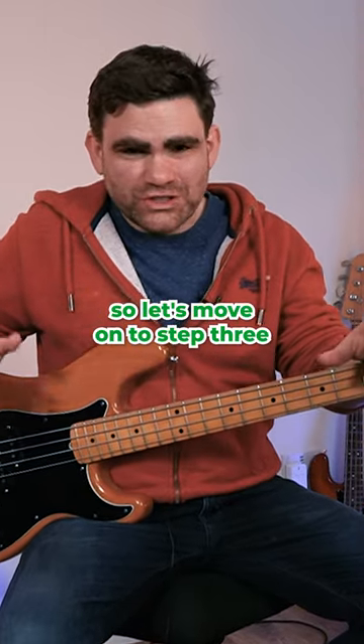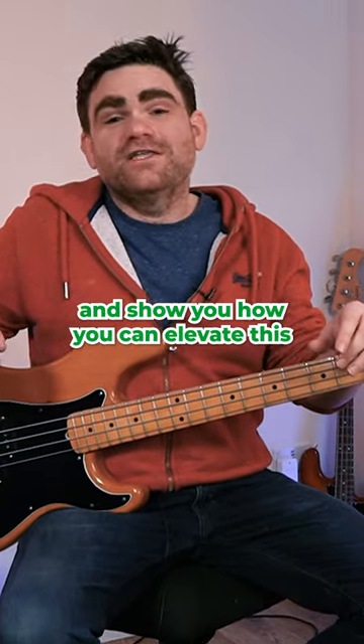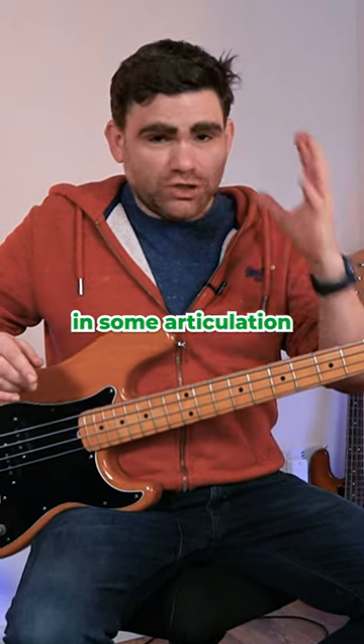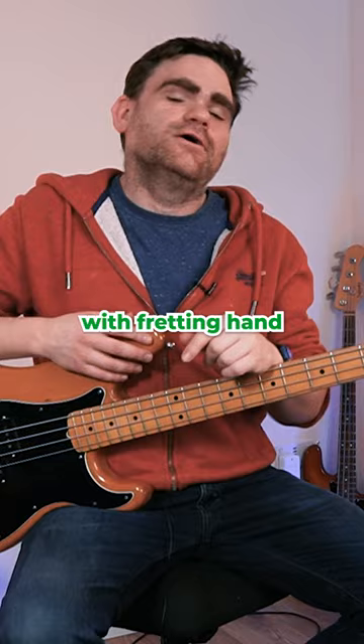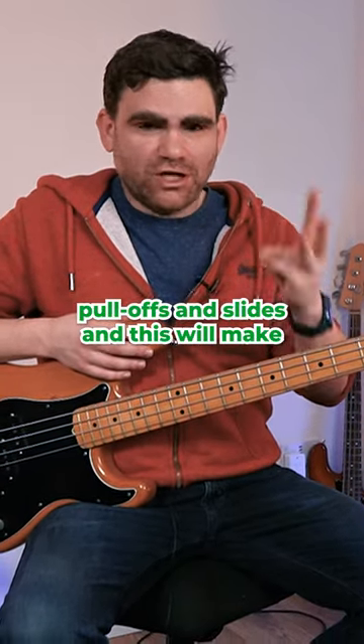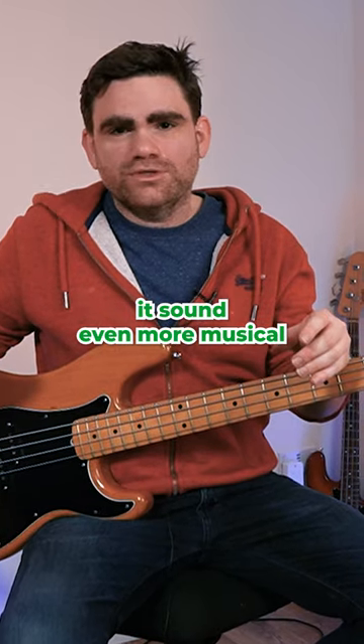Let's move on to step three and show you how you can elevate this even further. What I want to do is start sticking in some articulation with our fretting hand — hammer-ons, pull-offs, and slides. This will make it sound even more musical.